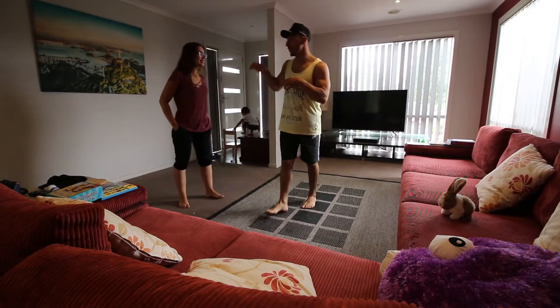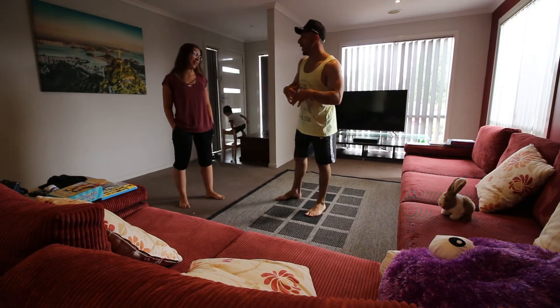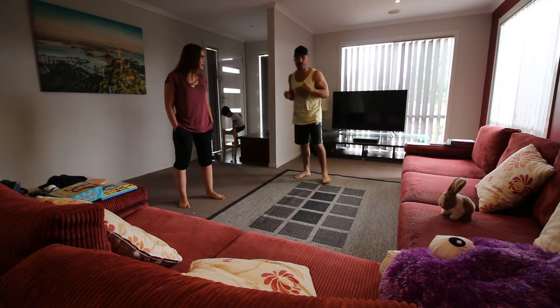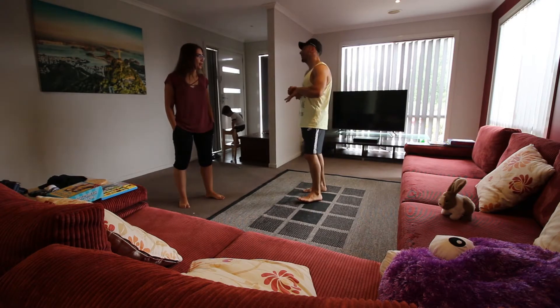We've got a challenge. She's going to create a choreo and I've got to do it, then vice versa. This is going to be like a choreo — just a couple of moves — I'm going to create something and she's got to do it. It's going to be breakdance, isn't it? You're going to make me roll on the floor.